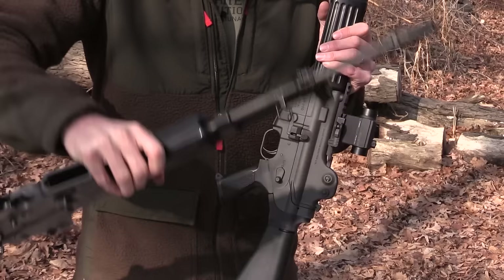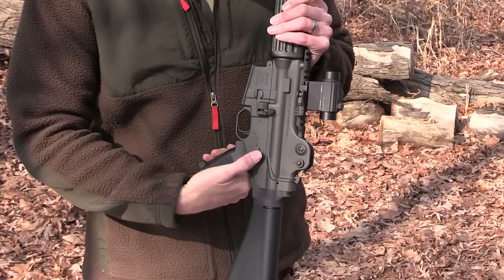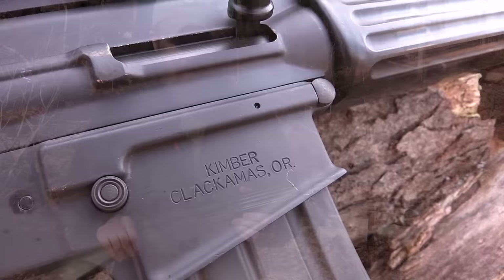Starting at the rear of the rifle working up, the first thing you'll notice is the lack of a sling mount. You can see where the sling mount is on the pre-ban rifle in the rear — so they've removed that for some reason. The controls, however, have remained the same. The selector lever works just like the pre-ban rifle and pretty much all the fire controls are identical, as well as the rear sight. Moving forward on the gun, you'll notice that the importer is now Kimber — Kimber of Clackamas, Oregon, before they moved out east, the people that make 1911s — they imported these things after the ban.